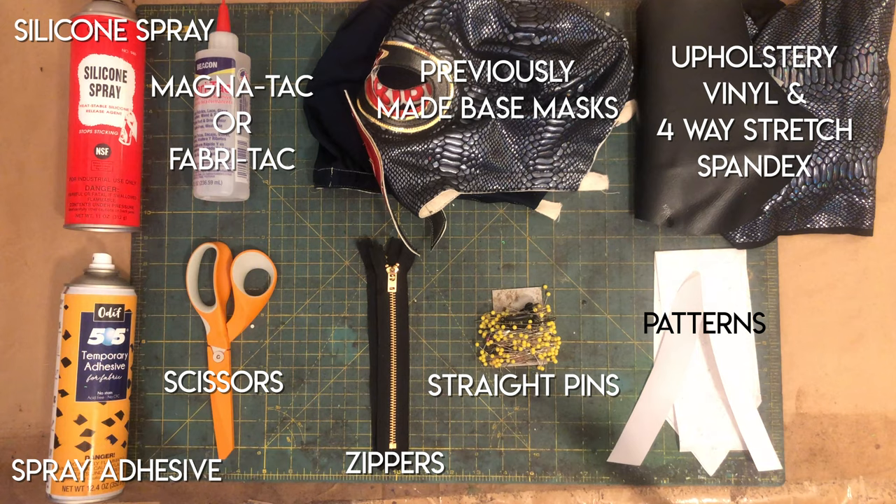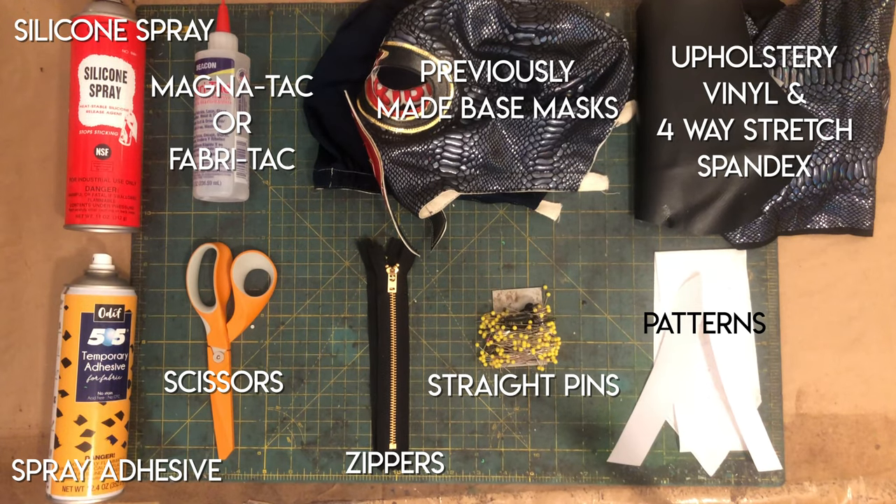In this video I will be using patterns, scissors, straight pins, dry type silicone spray, spray adhesive, upholstery vinyl, four-way stretch spandex with a holographic foil print, a finished mask base — two of them actually — a foam head, fabric tack or Magnetack fabric glue, two seven inch metal zippers, a lighter which I forgot to include here, as well as a zipper foot for your machine which I'll show you a little bit later.